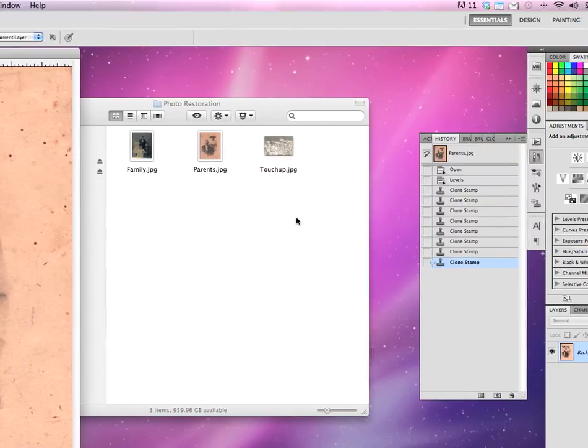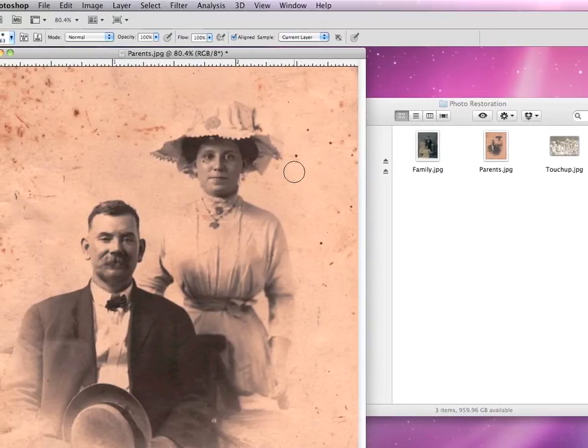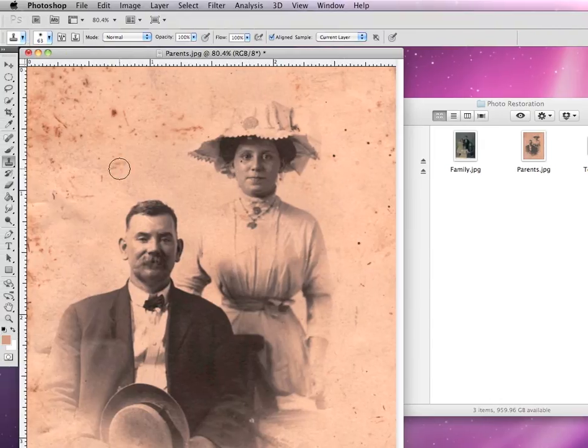I'm going to go to my history palette and back up to where I adjusted my levels. You might be saying, why is that important to photo restoration? Using the clone stamp is a way of quickly getting rid of some of these spots throughout the edges of our photograph. The reason we want to use the clone stamp is because our background photo texture isn't just a solid mass — it has a speckled texture that we want to keep. So we want to clone that speckled texture as we blot out some of these spots.